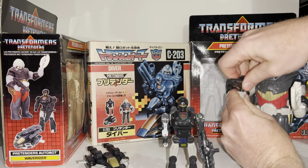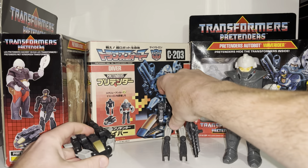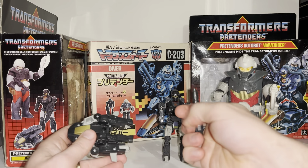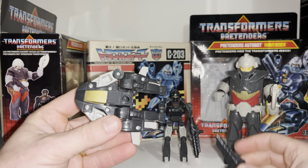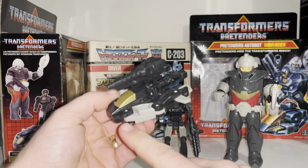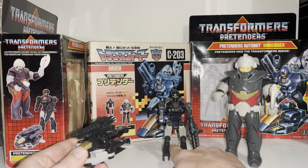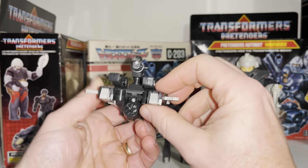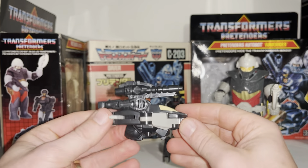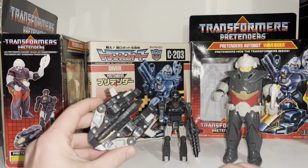Let's take the gun out and have a quick look at the alternate mode. It's like a mini submarine, hence the name Waverider — and Diver in the Japanese continuity. I'm going to upload the transformation process in a separate video, but you can pretty much tell the legs fold around the side, you pull little wings out of the shins, and the head folds down to reveal the turbine. It's a shame there's not much more detail, just the painted cockpit, but it suits its purpose — there's your little submarine.